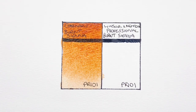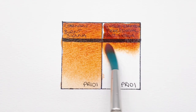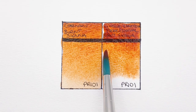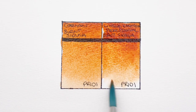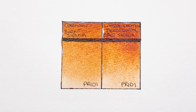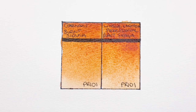Now onto the Winsor & Newton Professional, and this is also PR101. This pan was definitely much easier to re-wet — it didn't need any scrubbing at all. I think it looks like it's more pigmented than the Cotman, though we will have to wait for them to dry to really be able to tell.